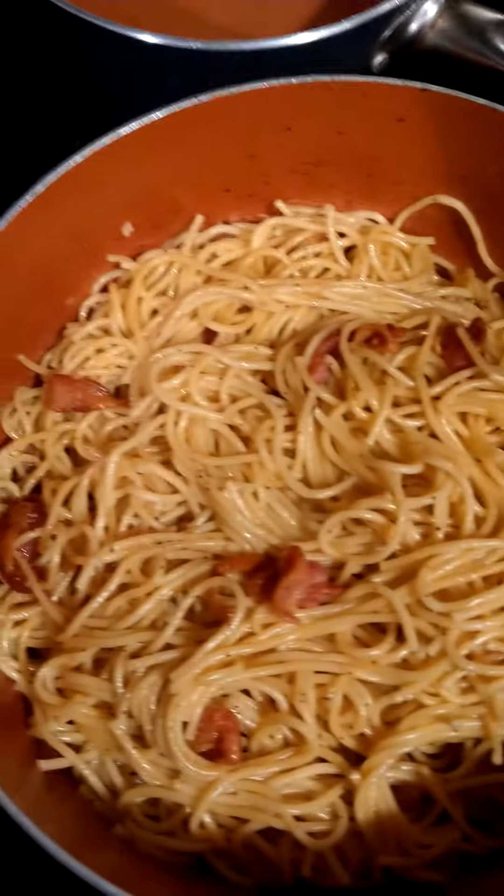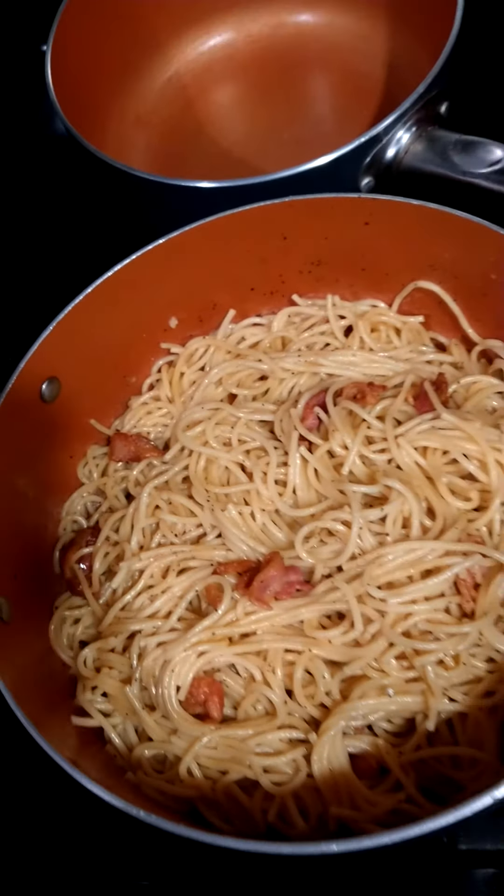If people are asking what meat is that — that's bacon, baby. Bacon in the house. That's bacon.